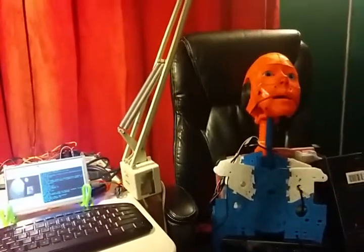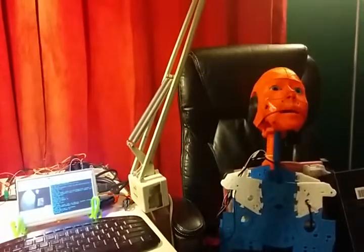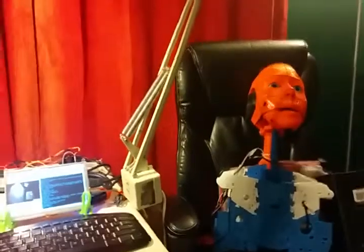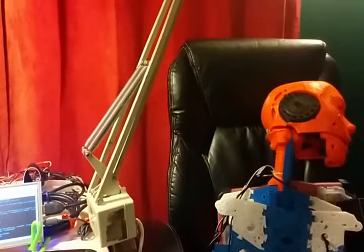Let's see, what else did I do? I'll just make a move of his head back to the left or something. Neck left. Yay.